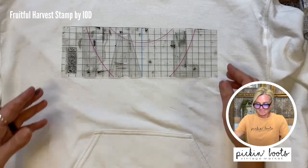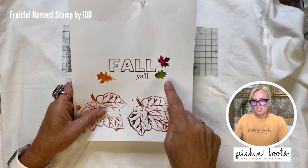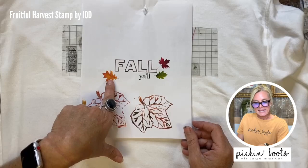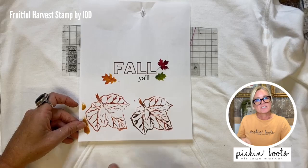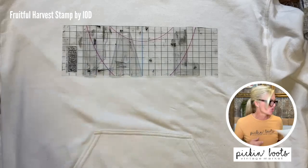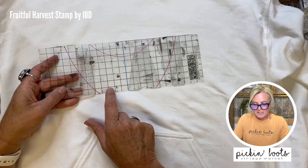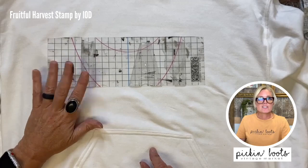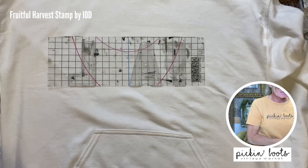I was playing on the computer and what I want to do is 'fall y'all' with some leaves around it. We are going to make an orange because there is no orange ink — there's a tomato which is red and a turmeric which is yellow. So we're going to create colors. We're going to use the retro stamp, and then 'fall y'all' down here is going to be the lowercase of the typesetting font. We're going to use stone, which is more of a fall color, for the letters.